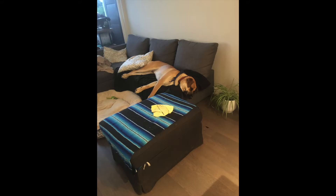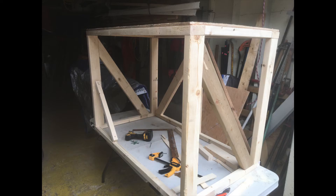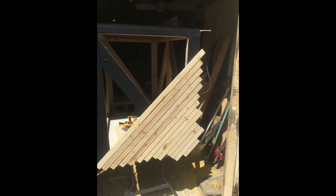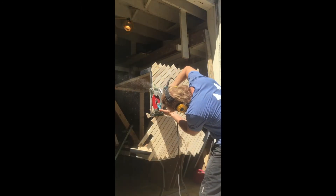Kootenai needed a crate, so we figured we'd make one to look like furniture. I slapped together some 2x4s to make the frame, then I ripped the 2x4s half inch thick. I wanted it to be breathable, not let in too much light, but also look good.